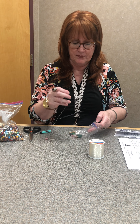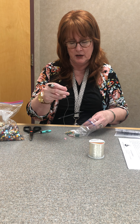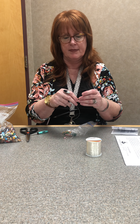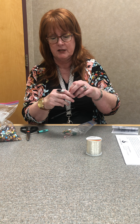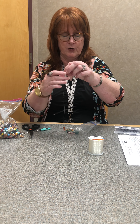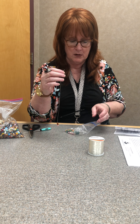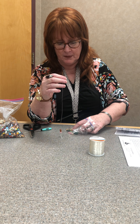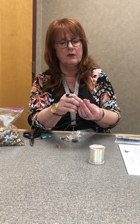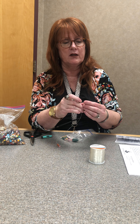Then you just want to put your beads on. I suggest you get some beads with small holes to start with, where your knot is. And then you can use pretty much any size. String your bracelet.